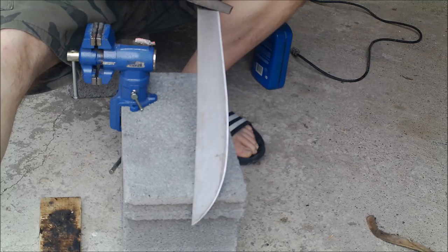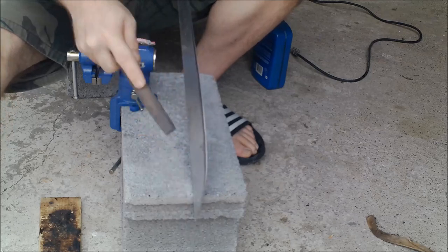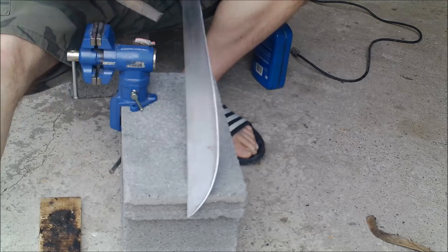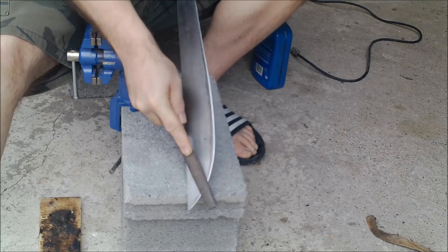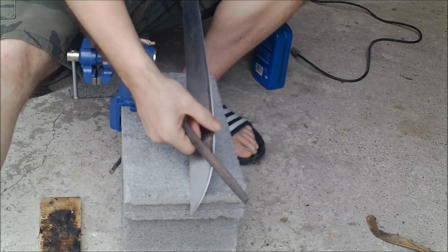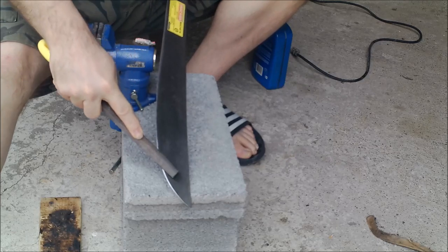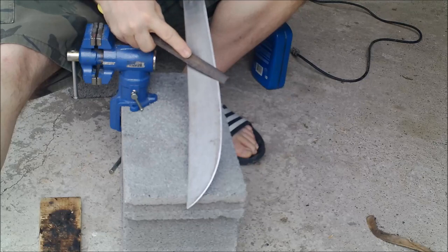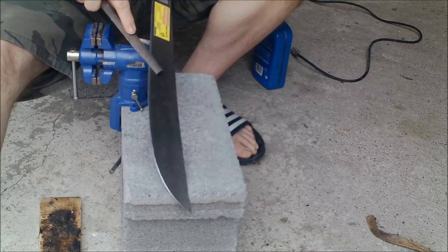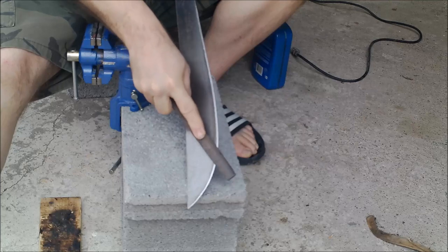Put it down on the brick like this, and then go down the edge with the file until you get it sharpened. Don't want to do it too hard — just enough to put an edge on it. You might want to put a little bit of WD-40 or motor oil on it when you're doing that, as it gives it a nice oiled sharpening. This is all you need to do to sharpen your machete with a file. You might want to wear a pair of gloves.